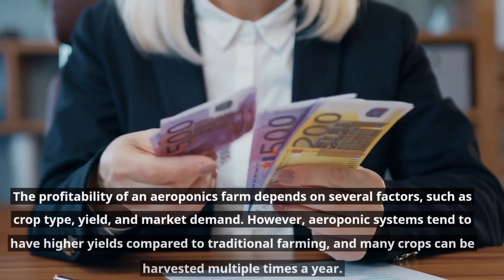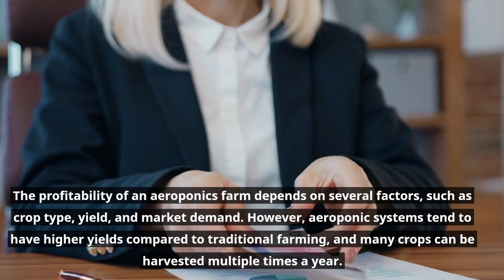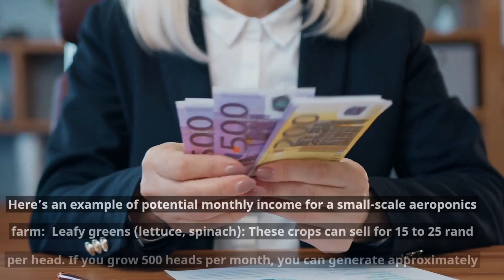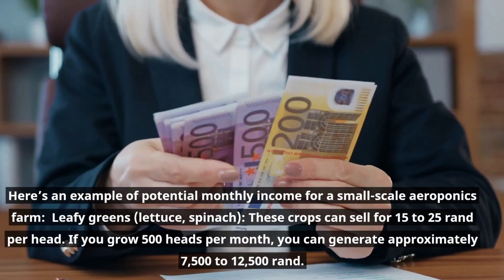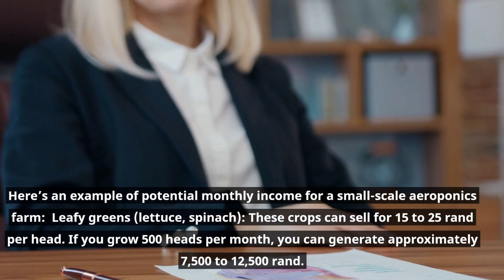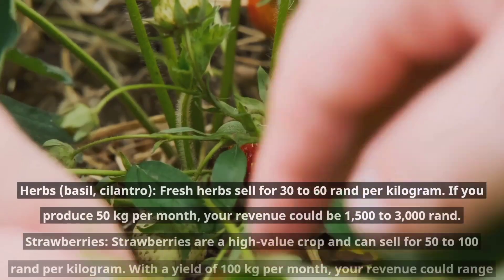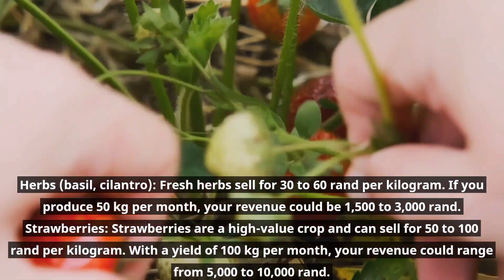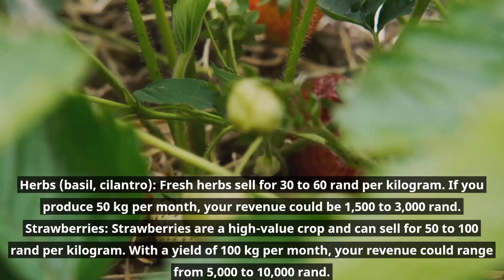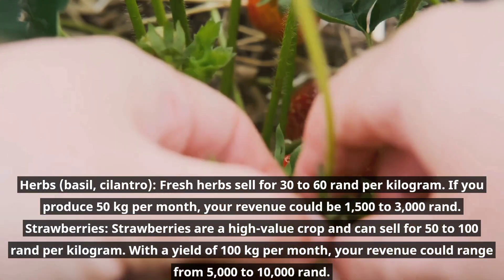The profitability of an aeroponics farm depends on several factors such as crop type, yield, and market demand. However, aeroponics systems tend to have higher yields compared to traditional farming, and many crops can be harvested multiple times a year. For example, leafy greens like lettuce and spinach can sell for 15 to 25 Rand per head — growing 500 heads per month can generate approximately 7,500 to 12,500 Rand. Fresh herbs like basil and cilantro sell for 30 to 60 Rand per kilogram; producing 50 kilograms per month could yield 1,500 to 3,000 Rand. Strawberries are a high-value crop and can sell for 50 to 100 Rand per kilogram, with a yield of 100 kilograms per month generating 5,000 to 10,000 Rand.